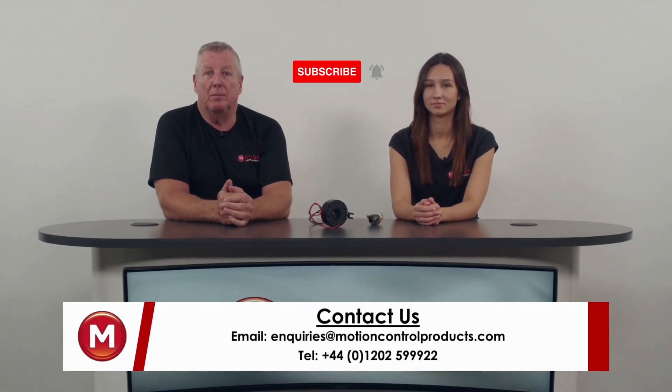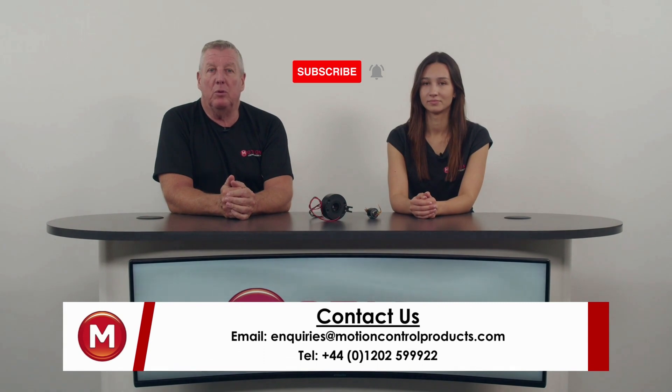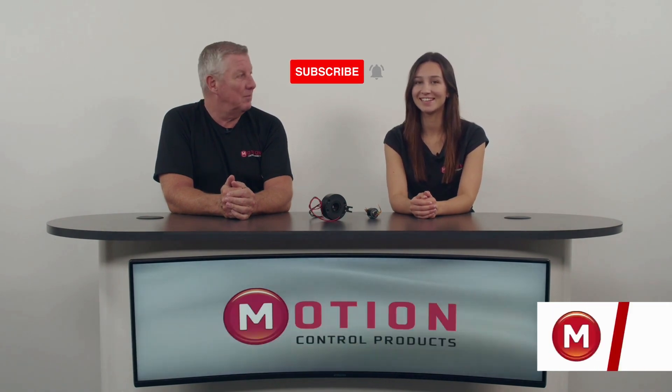Thank you for watching. We hope you enjoyed our video on slip rings. If you did, don't forget to like and subscribe so you can stay up to date with all our videos. Thank you, and we'll see you soon.